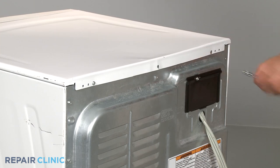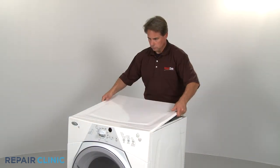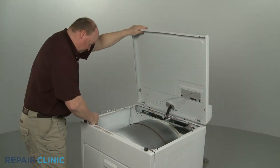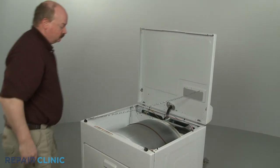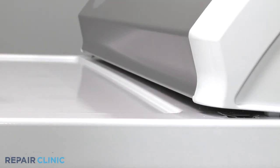To reach the front drum glides, you will need to disassemble the appliance. This will require removing or lifting and supporting the top panel. Depending on the model, you may need to detach the control panel first.